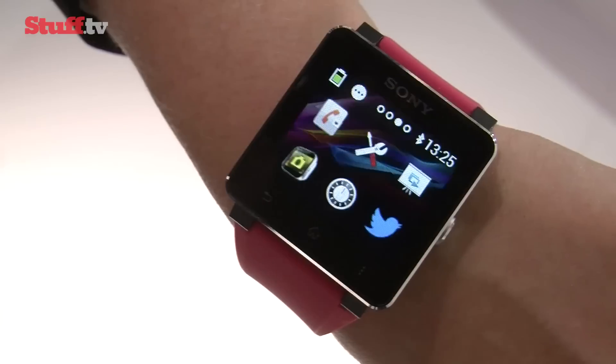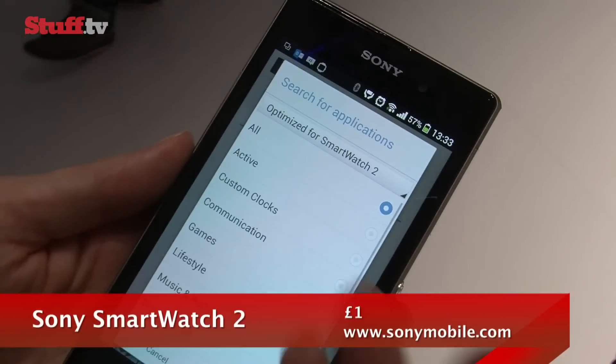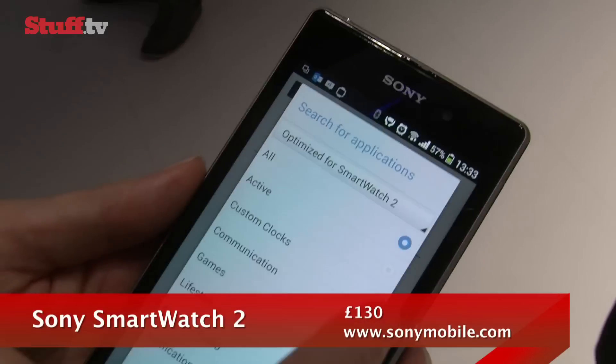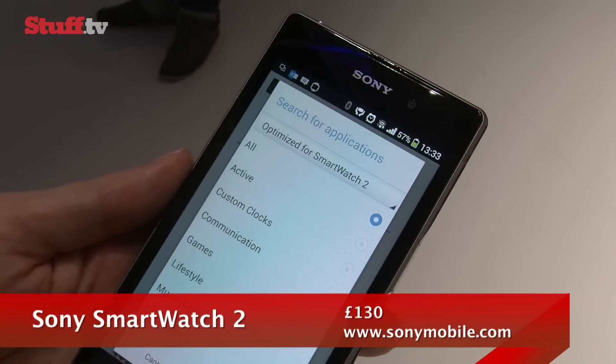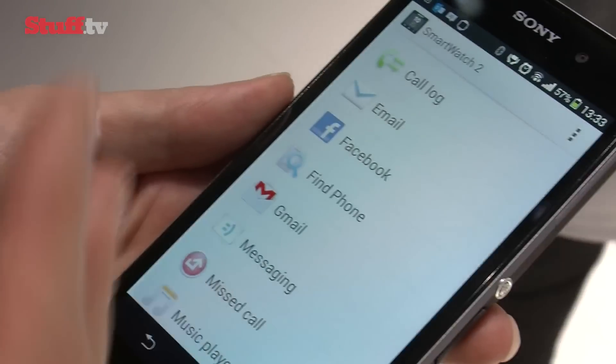Using a dedicated app on your smartphone, you can shop for apps and customise what you want to appear on your watch, allowing you to personalise it and make the smartwatch your own. And just so you know, there'll be about 400 Android apps available to use at launch, with more to follow.